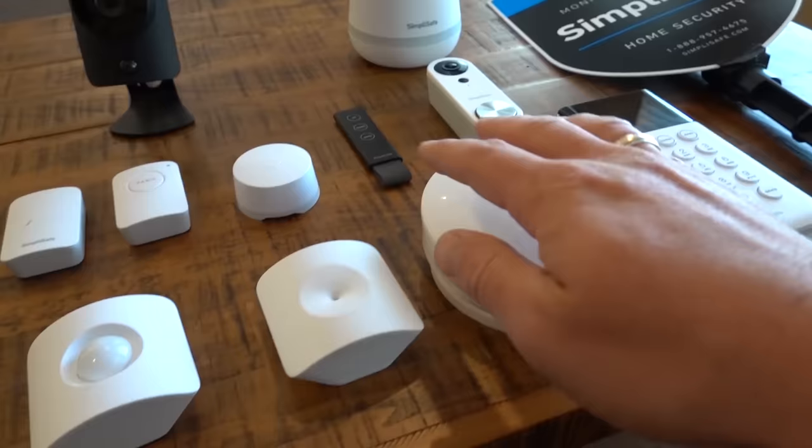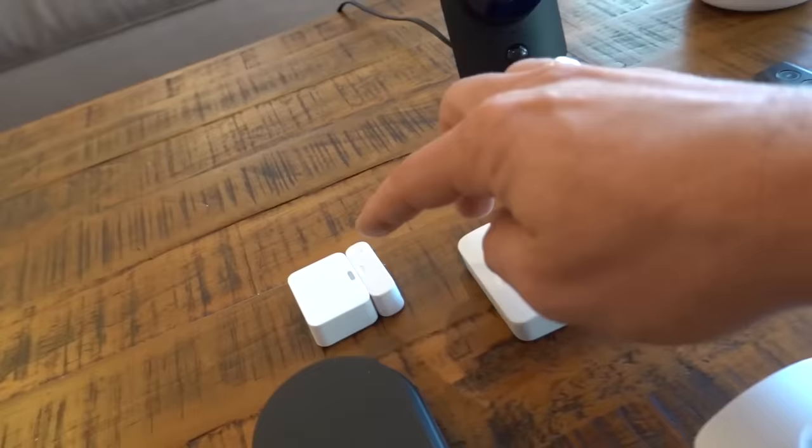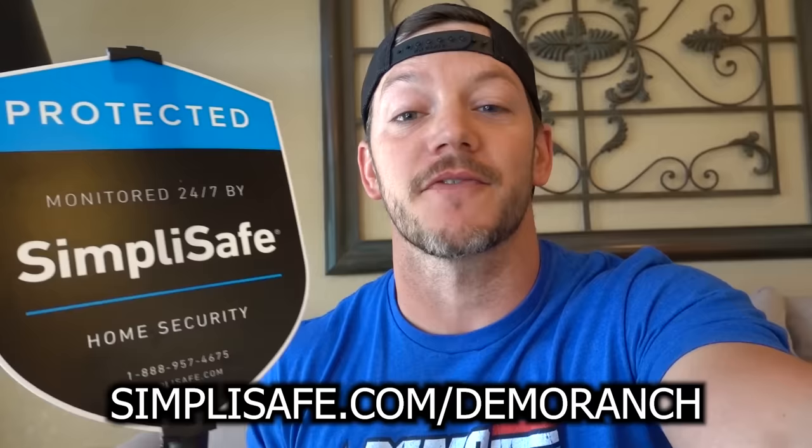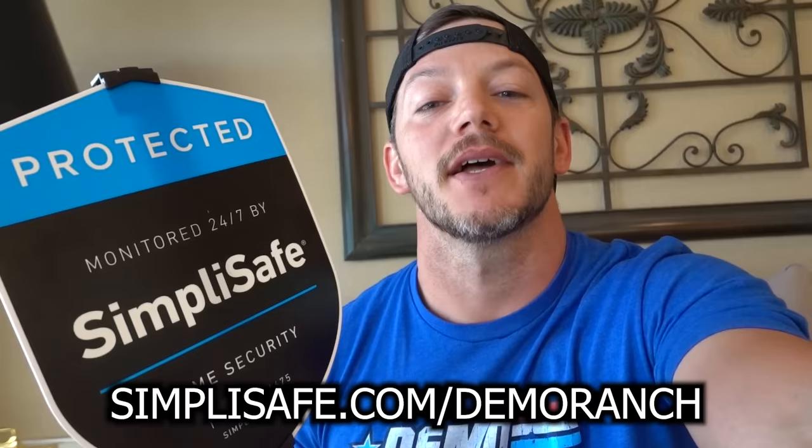SimpliSafe is modern and comprehensive — it protects your home inside and out. Did you know SimpliSafe is the number one expert-recommended home security system? Over 3 million people rely on it every day. They have video doorbells, smoke detectors, glass break sensors, motion detectors, water detectors, panic buttons, freeze sensors, door and window entry sensors, video cameras, and more. Plus the smart lock keeps your house secure and lets you grant access to anyone from anywhere. It's 50 cents a day with no contracts. Go to simplisafe.com/demoranch.